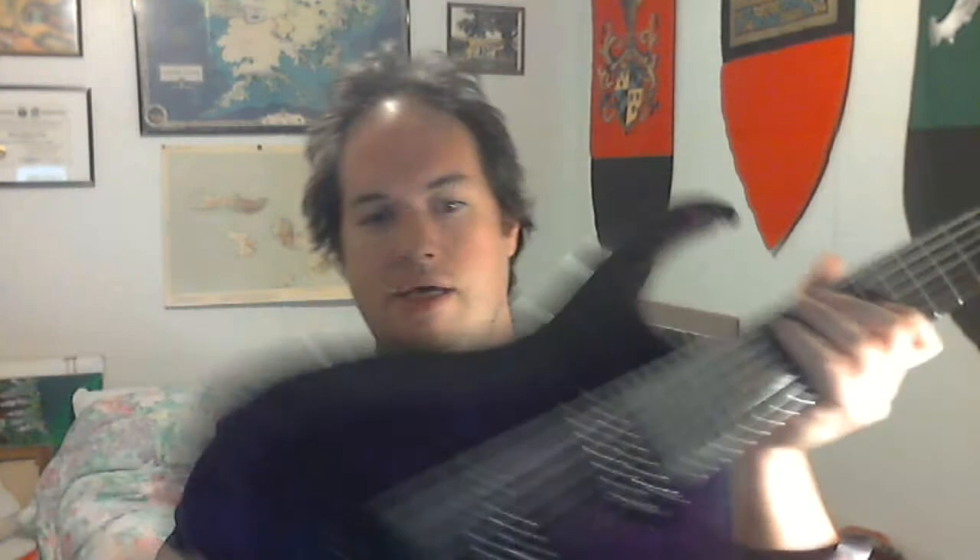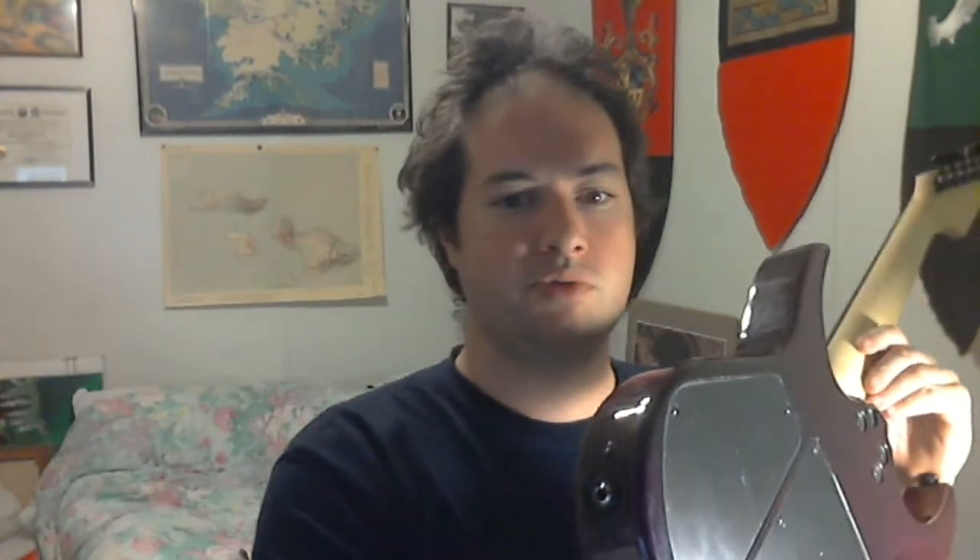It has a reverse headstock with die-cast mini Grover tuners, a thin profile neck, no markers — though you do have side markers. Hardware's all black. The top is quilted maple, and the back is mahogany. These are passive pickups. This is the cheapest Agile Interceptor 7-string 27-inch you can get on their site, Rondo Music.